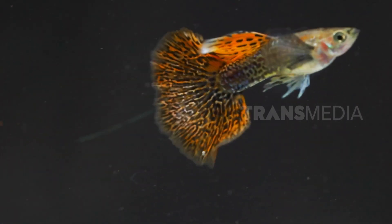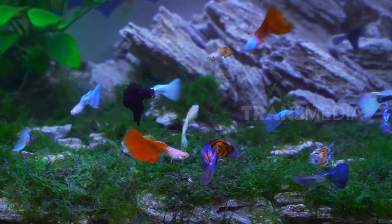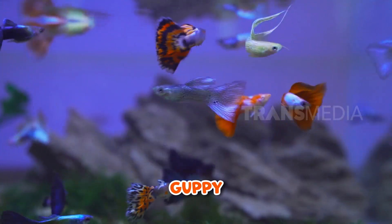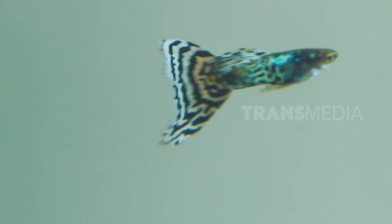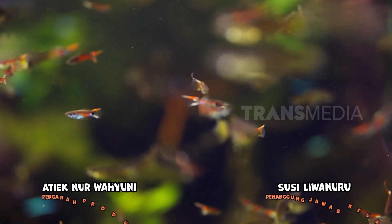Gurame? Bukan. Harus Otan kenalin ya sama Sobat Otan satu ini. Langsung aja deh, Otan kasih tau jawabannya. Sobat Otan ikan hias air tawar yang berawalan huruf G yaitu gapi teman. Ikan gapi ini bentuknya kecil dan berwarna-warni. Ini dia, si kecil-kecil yang sungguh menggemaskan ya, karena memiliki beragam jenis dan pastinya warna yang indah.